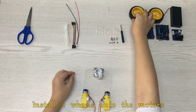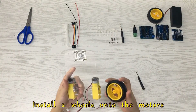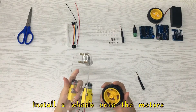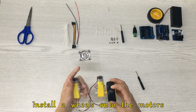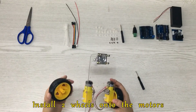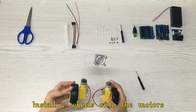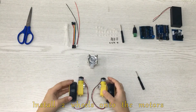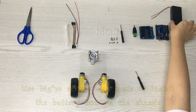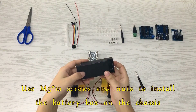Install two wheels onto the motors. Use M3x10 screws and nuts to install the battery box on the chassis.